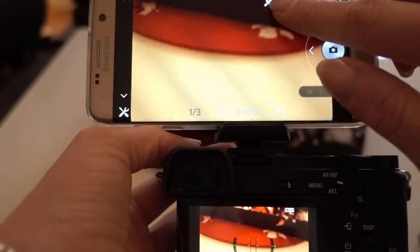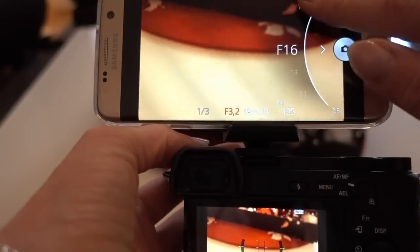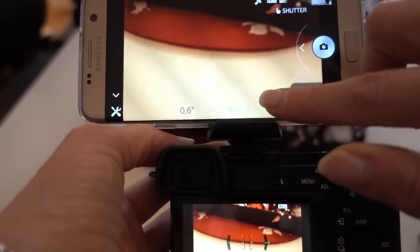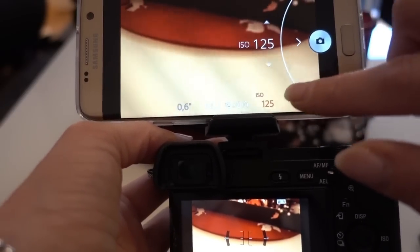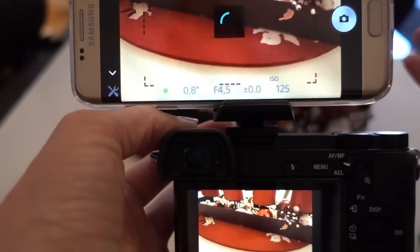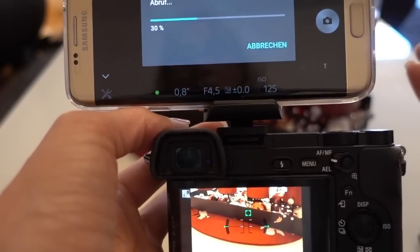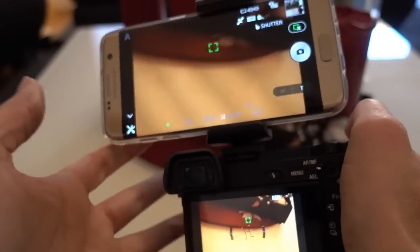I can change the aperture through my touchscreen, I can change the ISO, I can change the shutter time — I can change everything I want. And I can touch the screen to take a picture, as you can see.